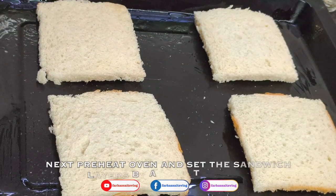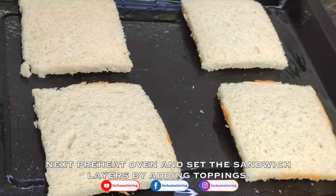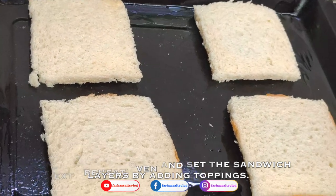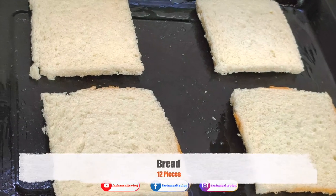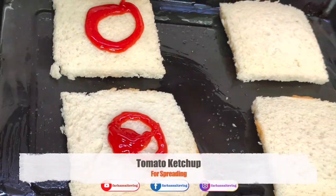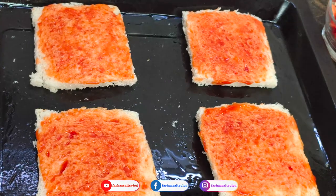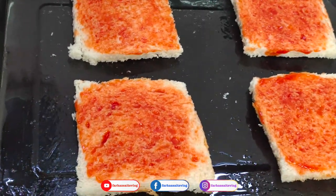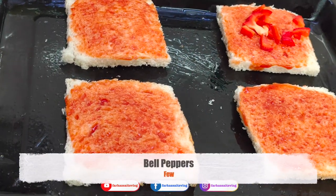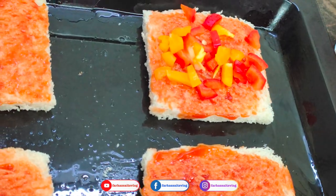Now let's assemble the sandwich. We will preheat the oven, then add the base. Slice the bread, spread a little ketchup, add a little more ketchup, spread some bell peppers, and add a couple of leaves.